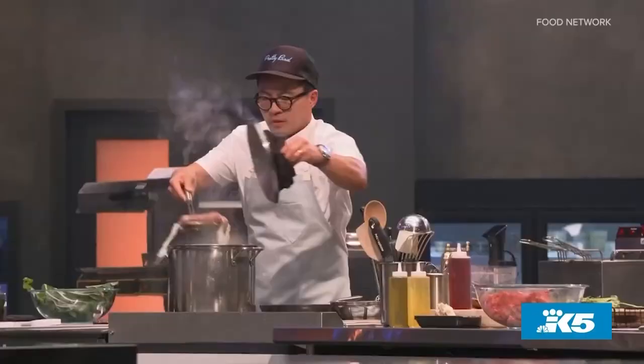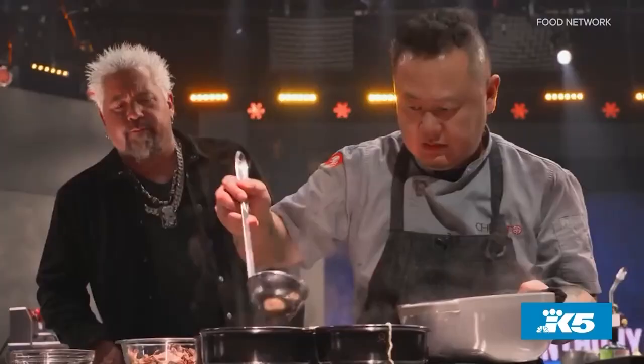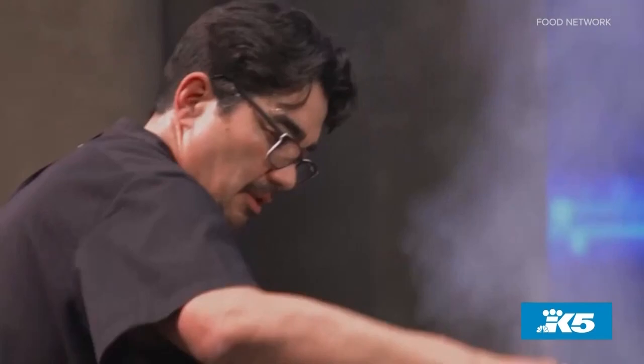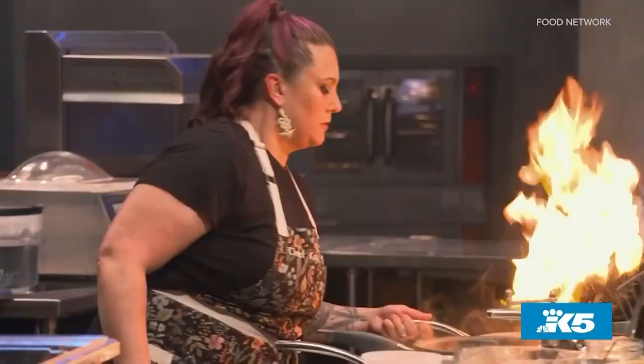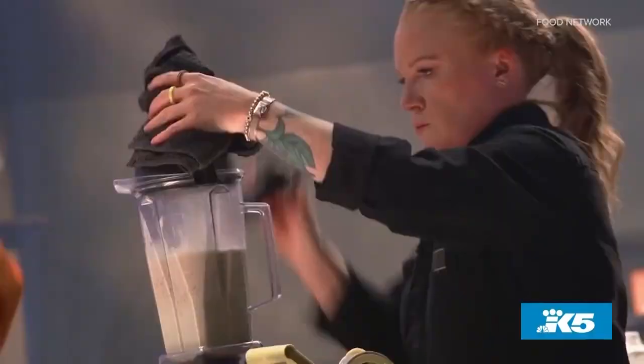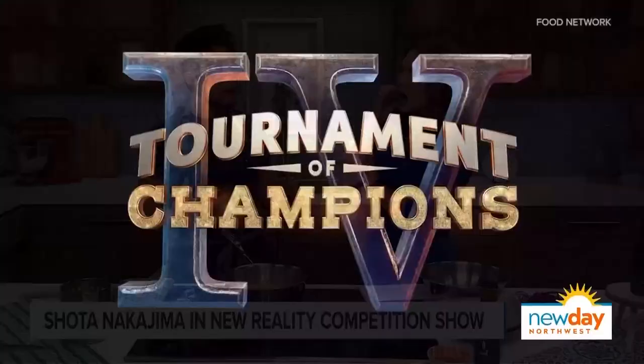So many familiar faces — was it intense cooking alongside these folks? Just walking in the room was intense. There are 31 chefs that you've seen on TV, followed, copied, learned from. And you're like, wow, I'm actually going to be going against all these people. It was an incredibly humbling, inspiring, anxiety-driven experience.